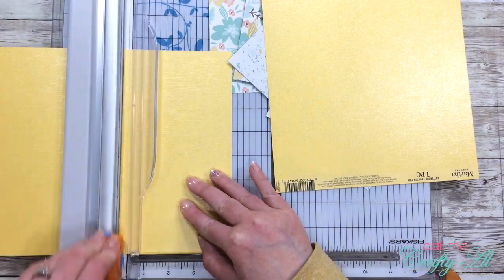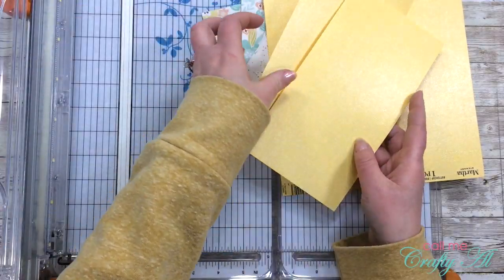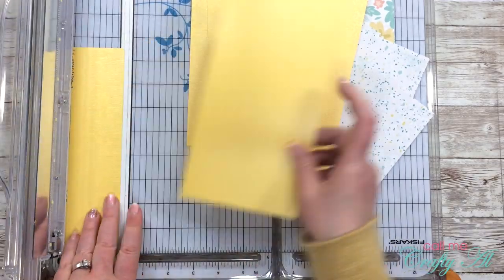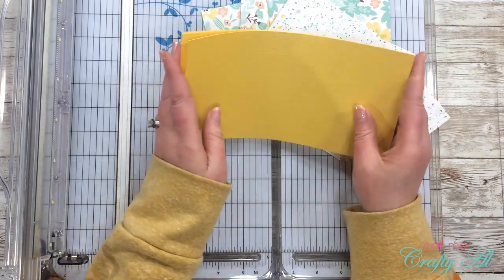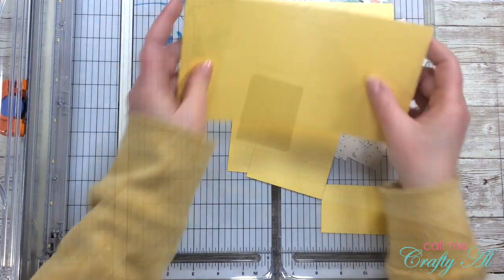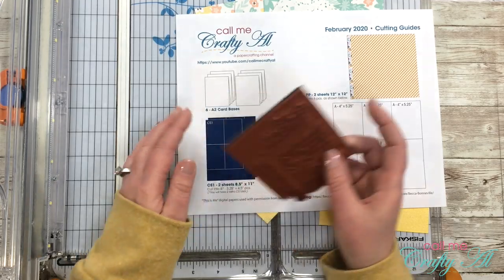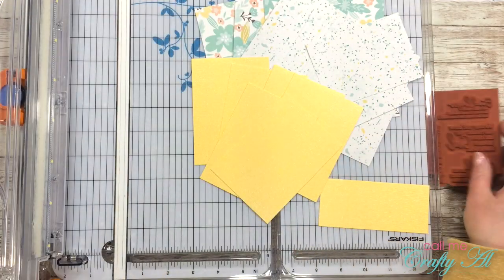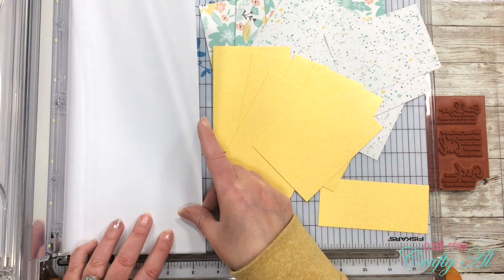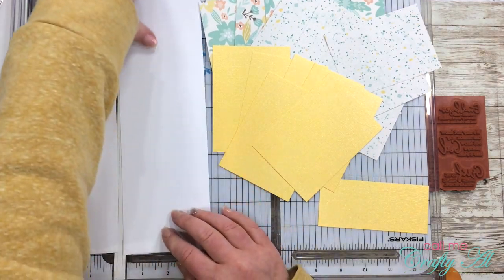Speaking of that - if you'd like to download this file for yourself you need to be a subscriber to my channel. All you have to do is go watch yesterday's video to find out how you can download that file for free. Since my sentiments are too large for the given dimensions for CS2, I'm just going to cut down my white cardstock into strips for stamping on later, so I can adjust the height to whatever is needed for each of the stamps.